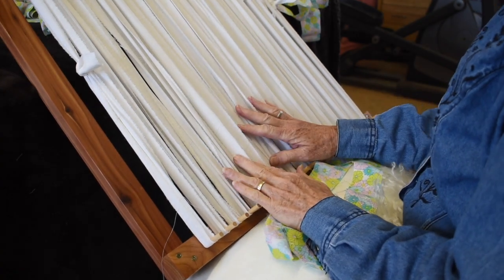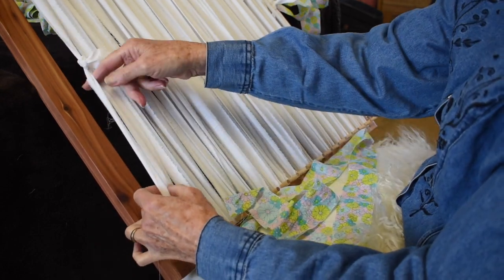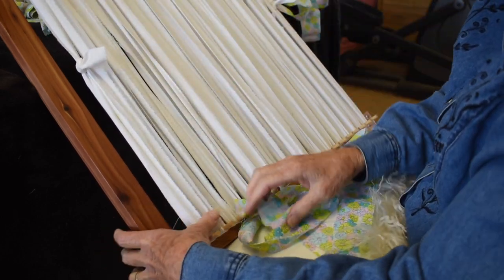Now I'm ready to begin to weave. I have my warps all tightened and my knots slid tight. If your knots are too high, you can actually move them down, retie them lower and cut them off.